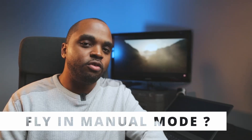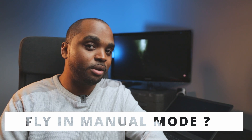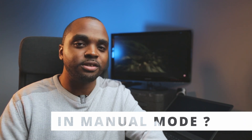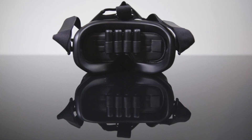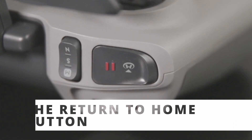You own a DJI FPV drone, you've been practicing on a simulator, and you feel it's time to fly it in manual mode. Stay connected to this video — I'm going to show you three things: how to unlock it in your goggles, how useful the return-to-home button is for an FPV drone, and something that happened to me that would probably happen to you if you fly outside of North America.